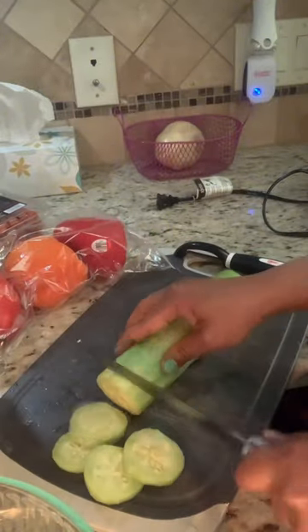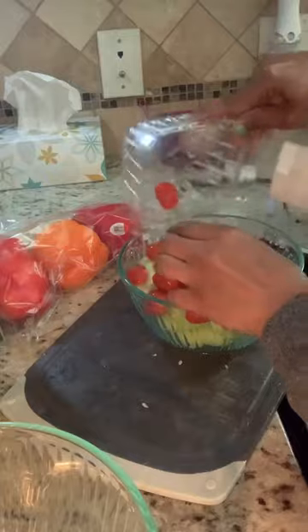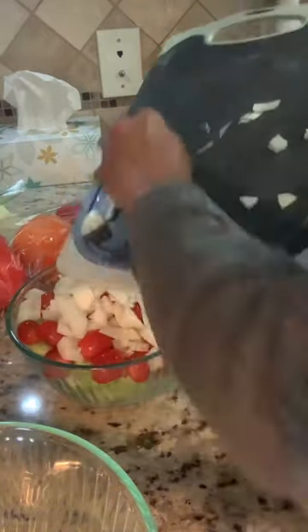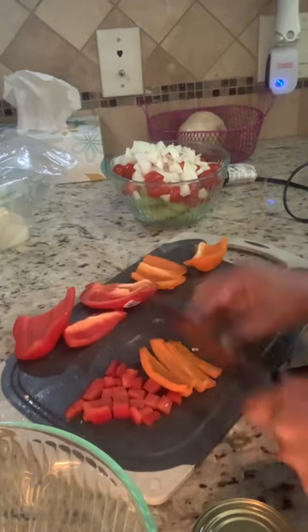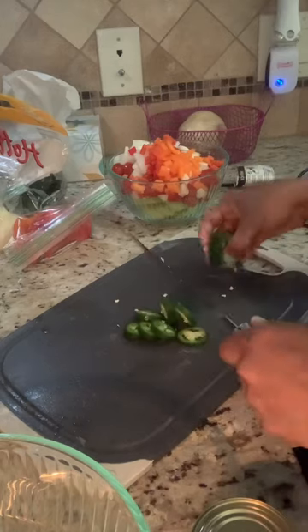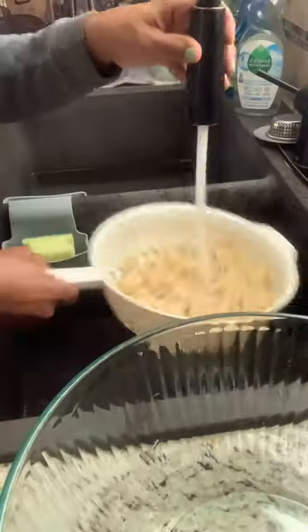I'm going to go ahead and get my veggies ready. I'm adding in cucumbers, tomatoes, onion, bell pepper, and jalapeño, and a can of black olives.